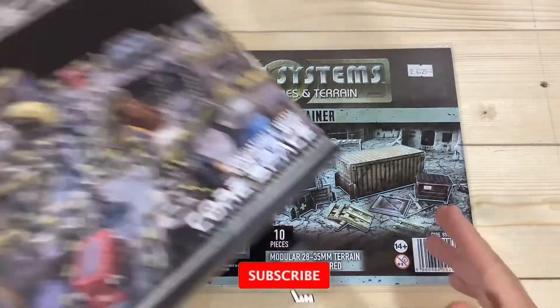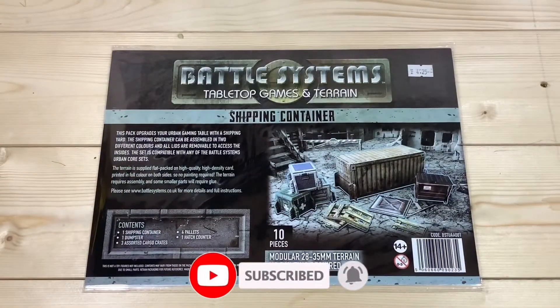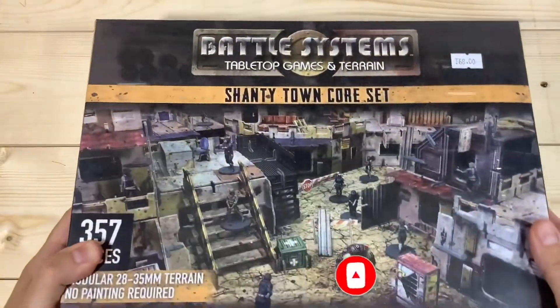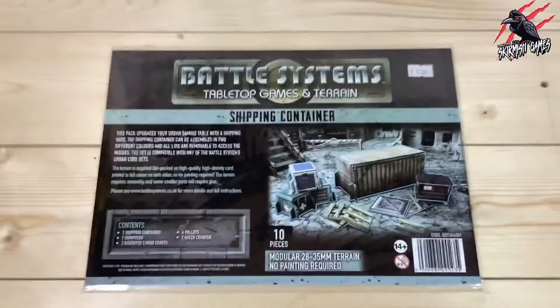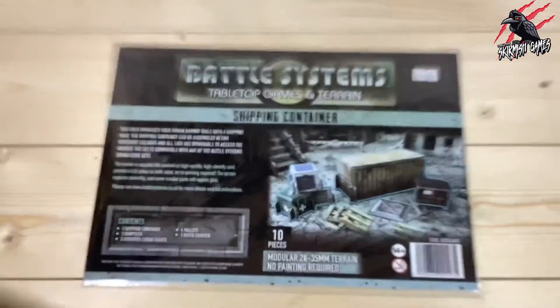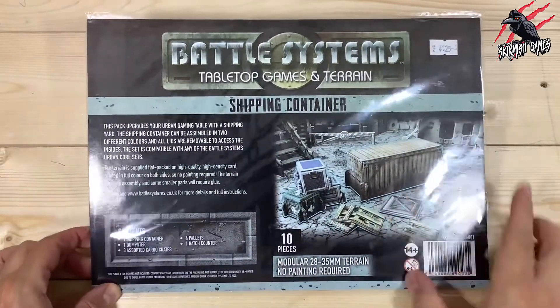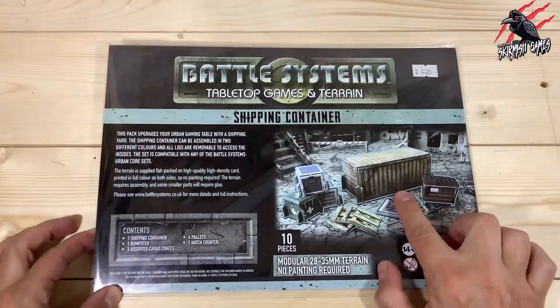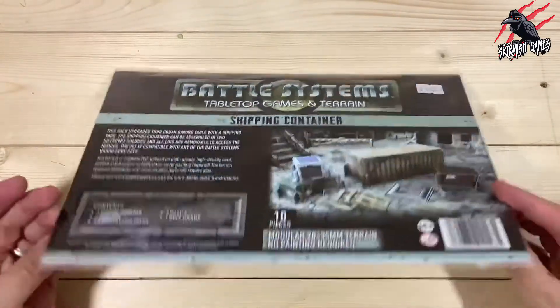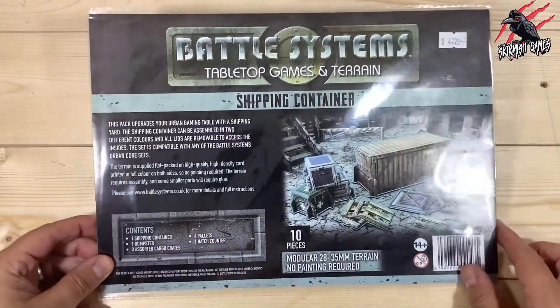Yesterday I did an unboxing and build of the Frontier Core Set. Later this week I'll be unboxing and building the Shantytown set and also the City Block Core Set as well. The Shantytown set comes with a shipping container already but I think you can never have too many shipping containers, and I've never bought one of these single packs before so I thought it'd be cool to find out.